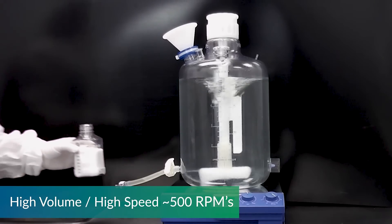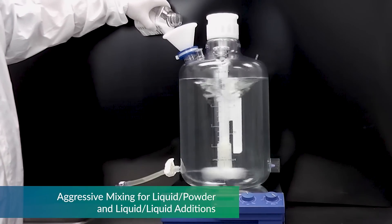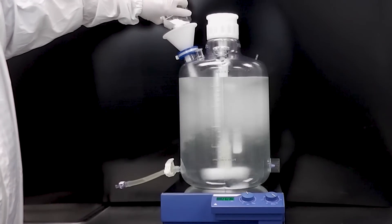This test is an example of mixing calcium chloride into solution, which shows that the MixForSure is strong and capable of mixing a dry powder into liquid with no loss of power or decoupling.